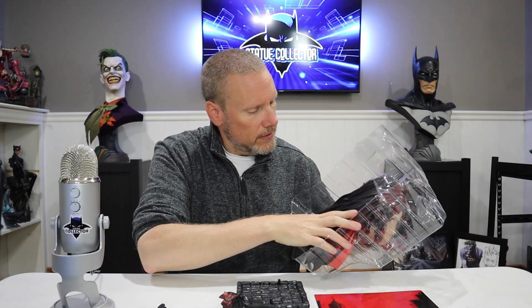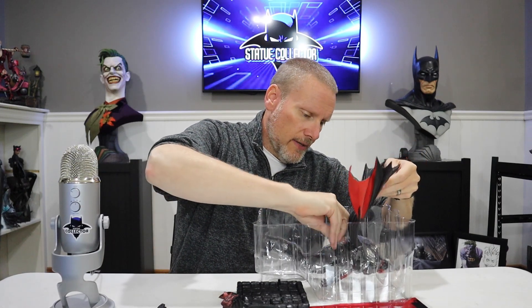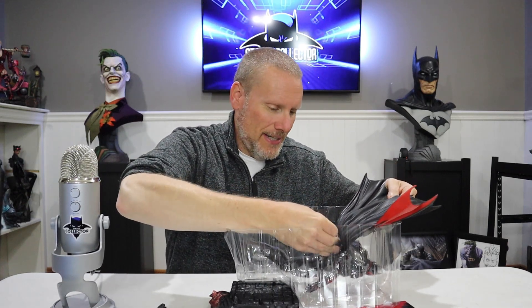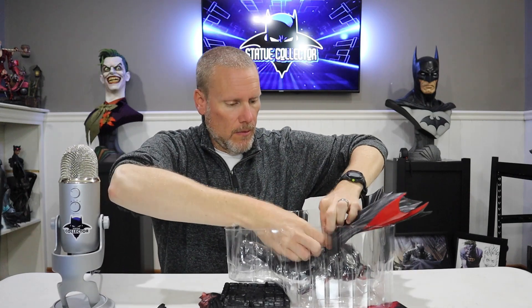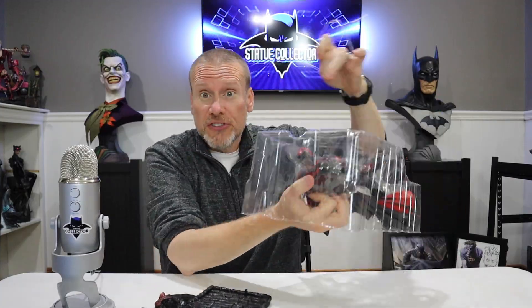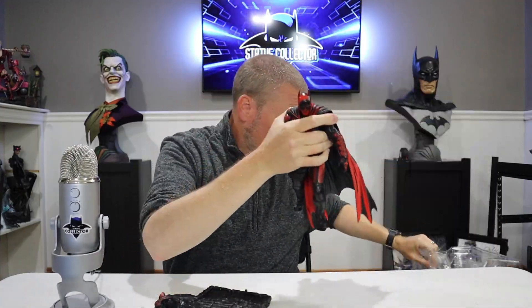There's a fan holding this on below the cape, so we've got to do some de-twisting here. If you came for clamshell noise you're in luck — wow, come on McFarlane! Jiminy Christmas, that was nuts.